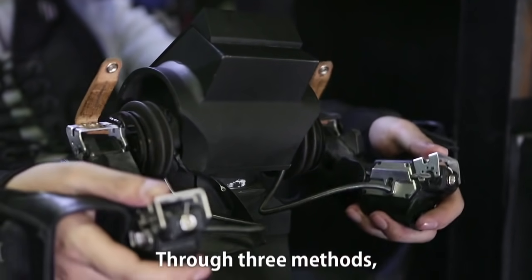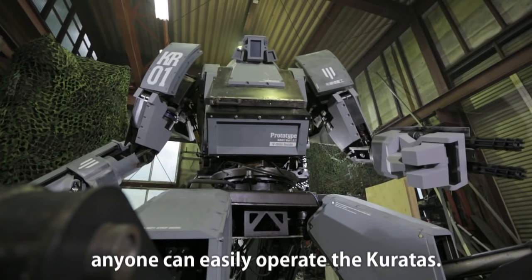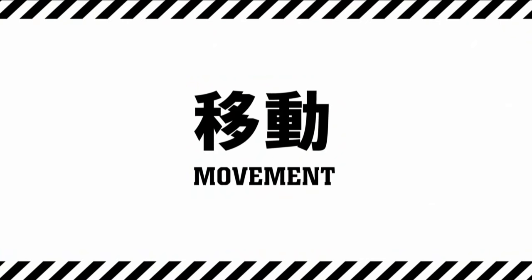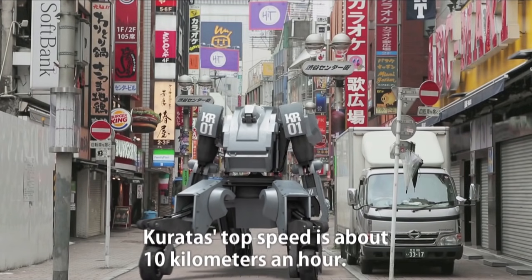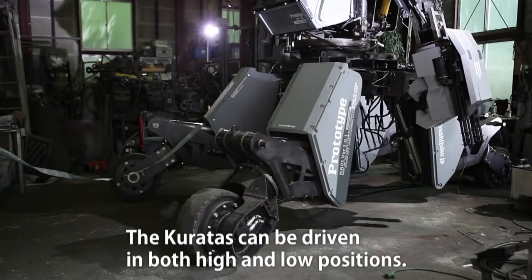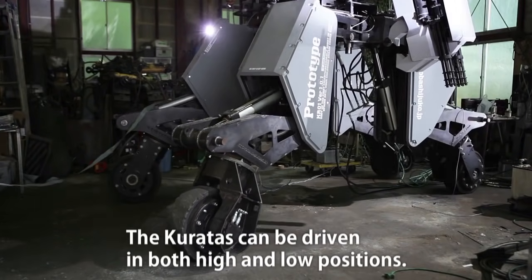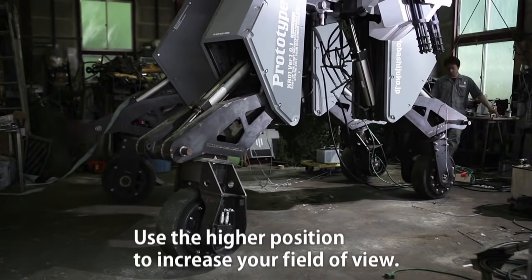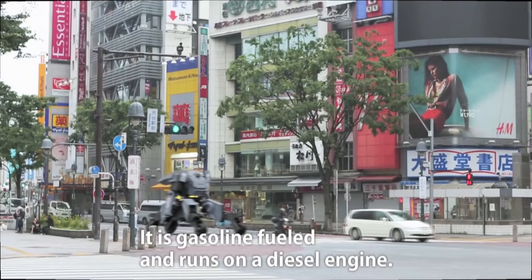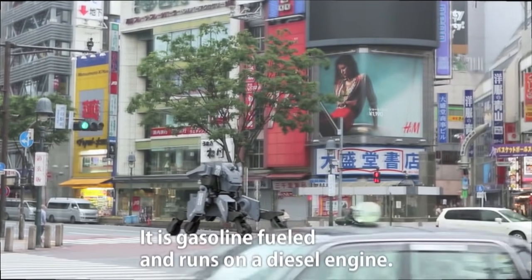For free methods, anyone can easily operate the Coretus. Coretus's top speed is about 10 km an hour. Coretus can be driven in both high and low positions. Use the higher position to increase your field of view. It is gasoline-filled and runs on a diesel engine.